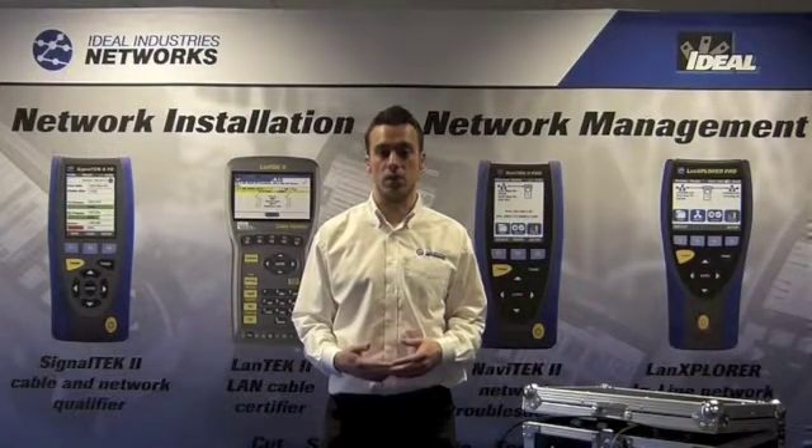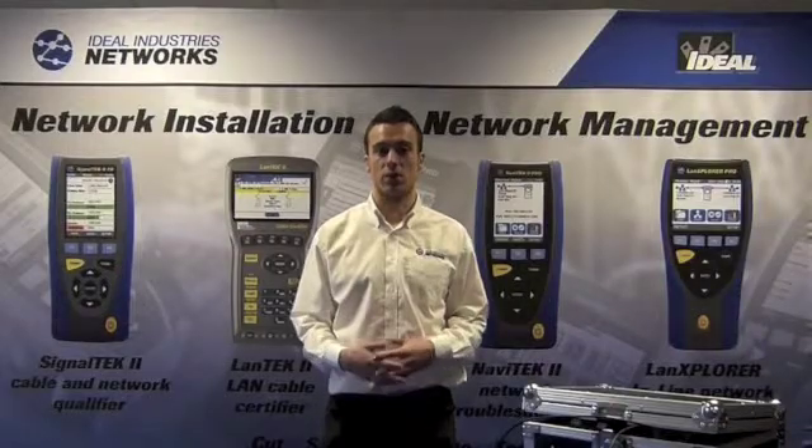For more information, please visit idealnwd.com. Thanks for watching, and we'll see you again soon.